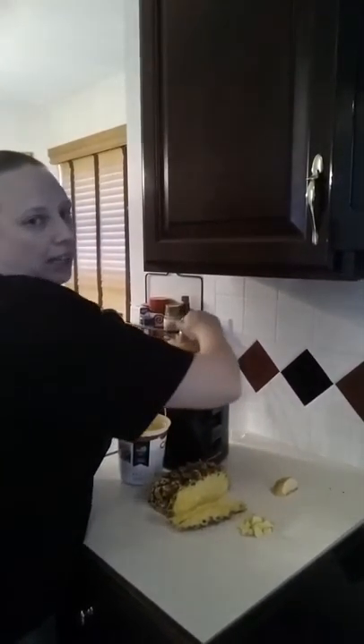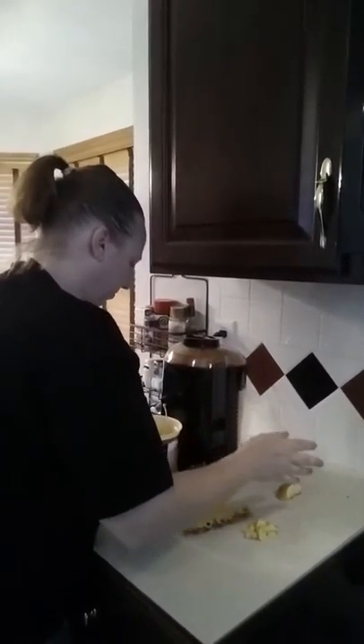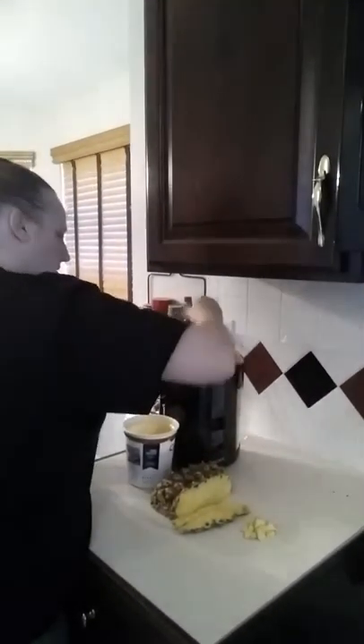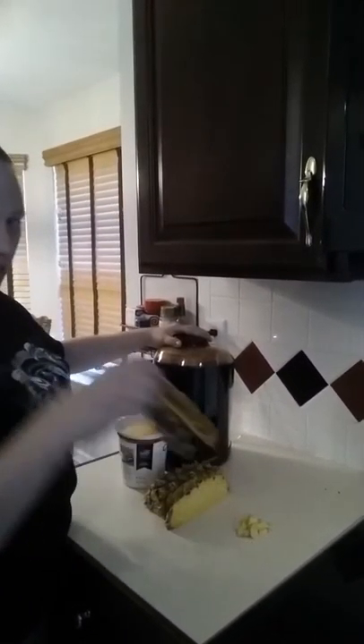These are Gala — like I said, they were on sale free with a coupon, so I'll take the Gala. All right, the apple's gone. Now comes the hardest part, which is the pineapple.